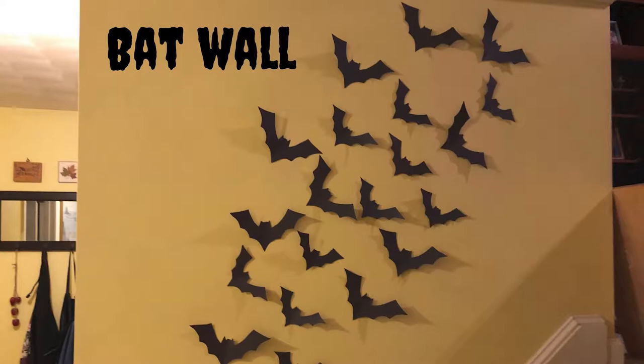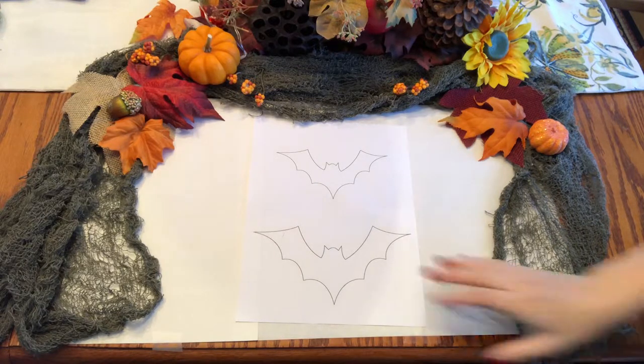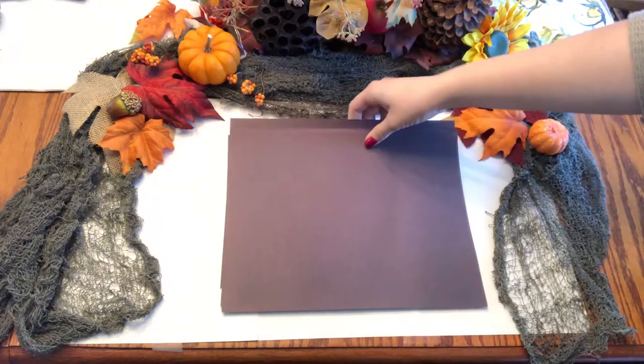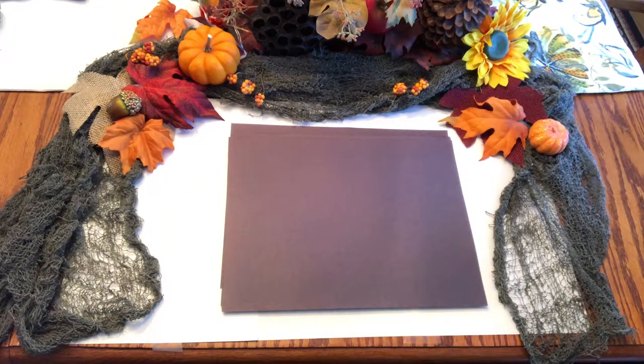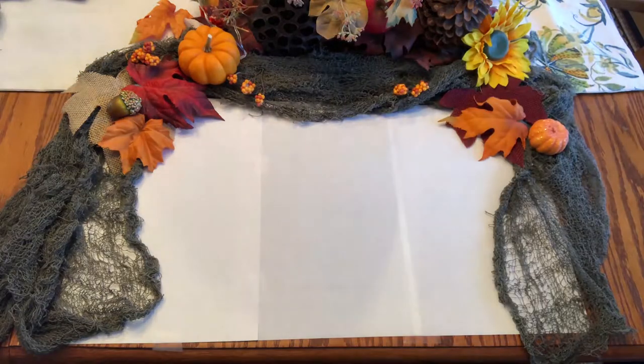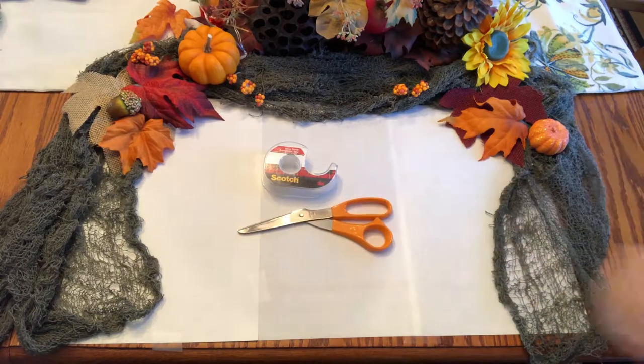Welcome back everyone. This Halloween craft is all about a DIY bat wall. To get started we will need a bat template which I got off the internet with two different sized bats, some black construction paper, tape, scissors, and a pencil.